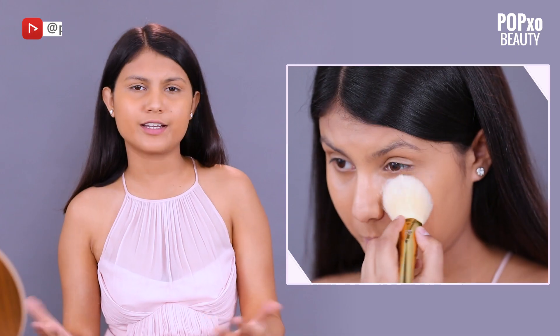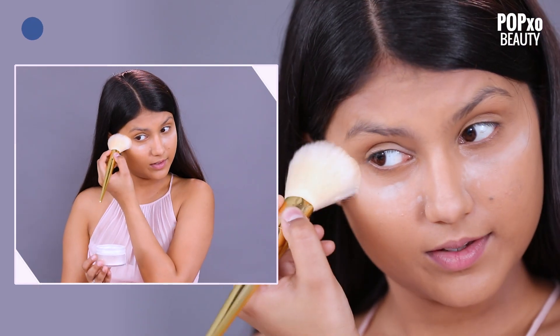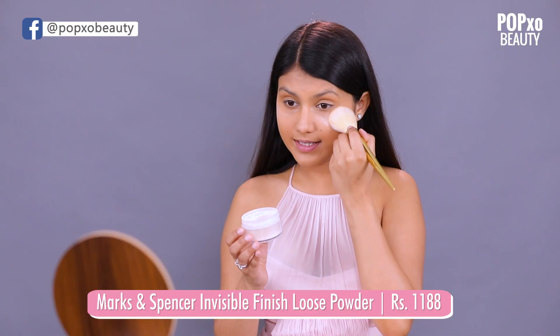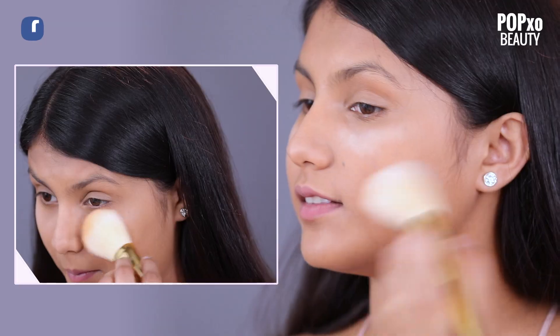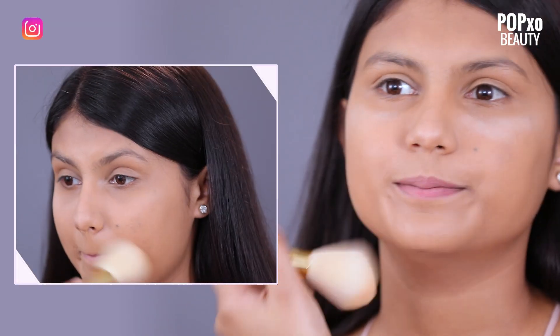You can also use a compact if not loose powder. The loose powder that I'm using right now is from Marks & Spencer. You can dab some of it under your eye and some all over. So I'm going to move ahead and do my brows.